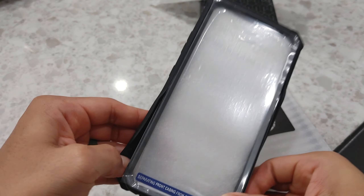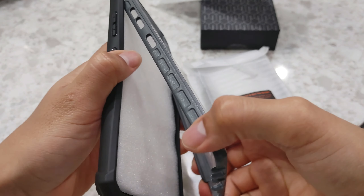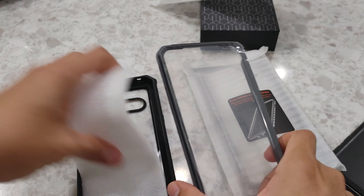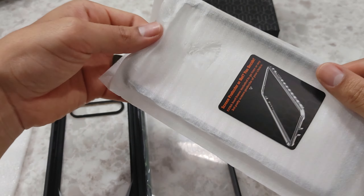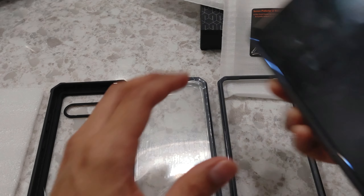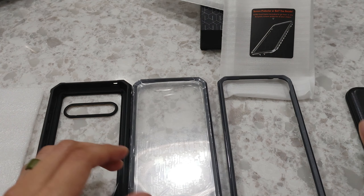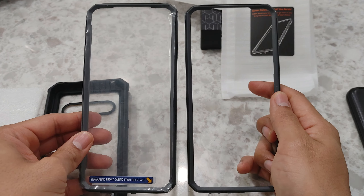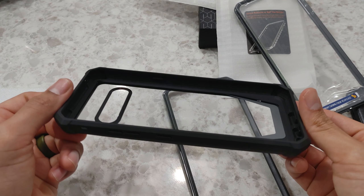Let's pop it out. There we go — so that's it. It looks like it's a three-piece. I see what they were talking about. This one doesn't have the screen protector, which is fine because my phone actually has tempered glass already, so we don't need a screen protector. And this one does have the screen protector built in — same exact frame, as you can see. And here is the actual casing. It's clean, very clean.